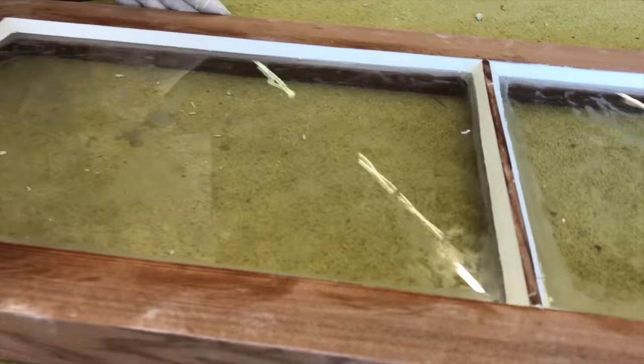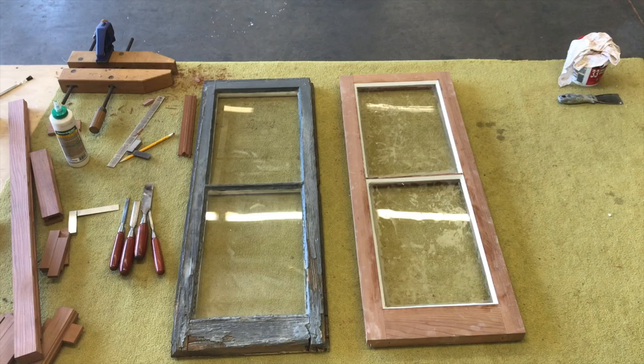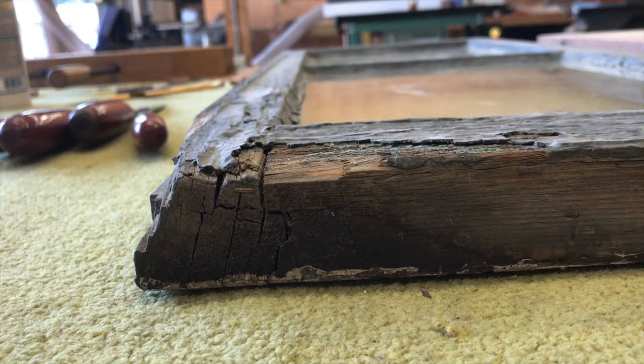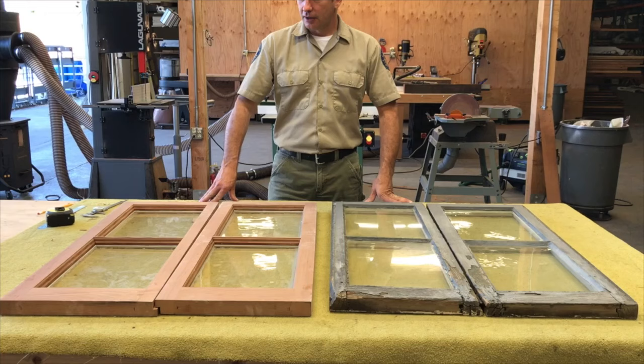And now you have a completed window sash. Here you have a new window sash next to an old window sash. The old one really shows its age, while the new one looks similar in construction but is in brand new condition. The results are pretty gratifying.